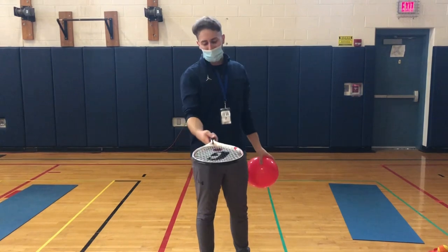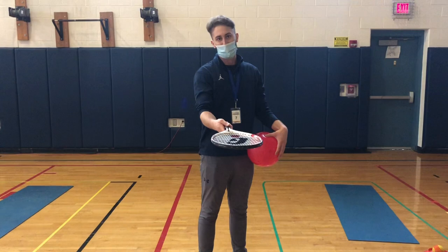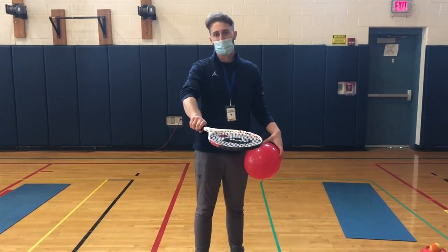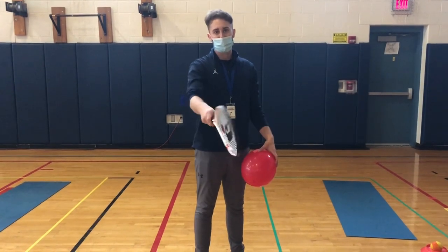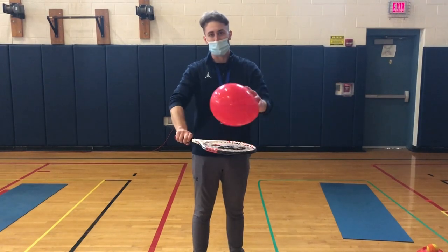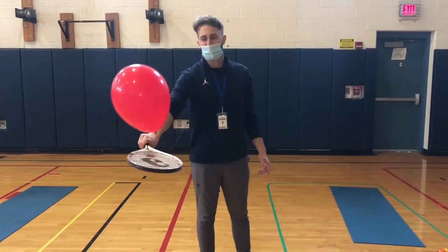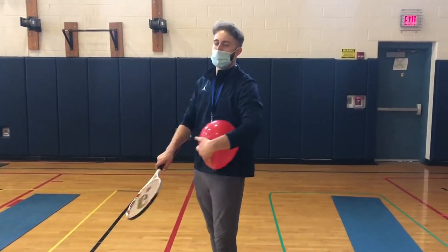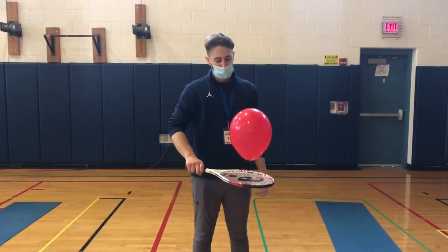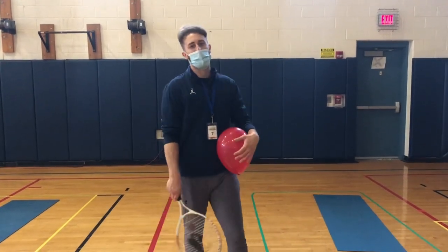This brings us to the backhand. With my forehand, my thumb is on top or facing the ceiling. For the backhand, I'm just going to turn it over and my thumb would be towards the floor. Forehand: thumb towards the ceiling. Backhand: thumb towards the floor. Everything else stays the same — my face still remains flat, I'm still at chest to belly level, and I'm just using my arm to make nice, controlled taps without bending my wrist. Nice and controlled. I should be able to do that all day.